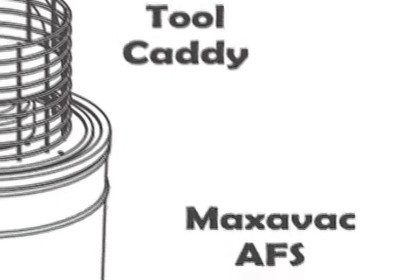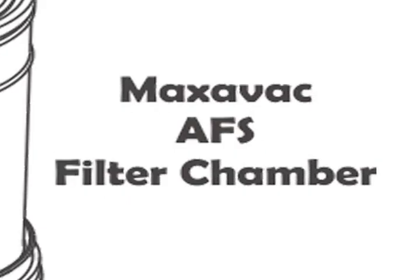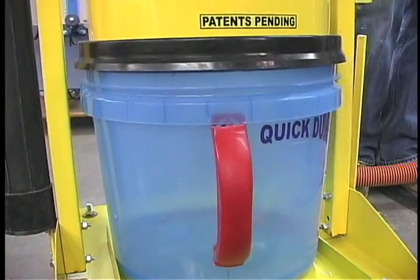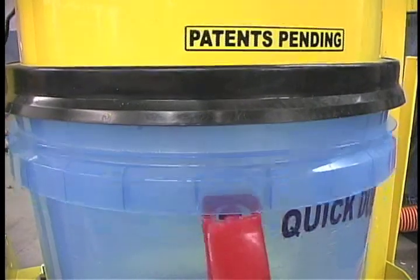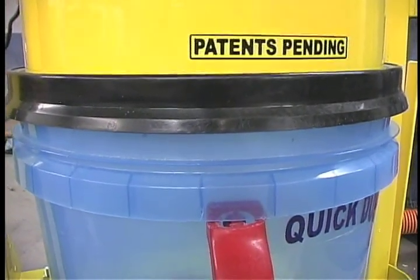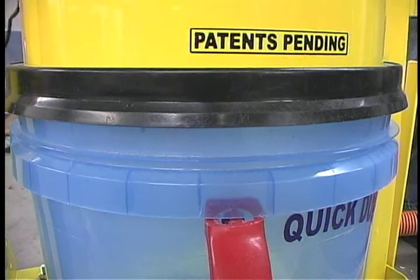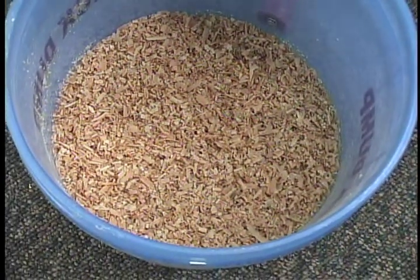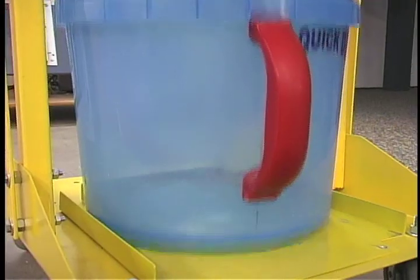The Maxi Vac advanced filter system will not easily clog and boosts power by 300 percent. Powerful suction locks the quick dump bucket into place, keeping dirt and debris inside — not letting them escape into the air you breathe. EasyVac sucks up a large bucket of wood chips without any loss of power.